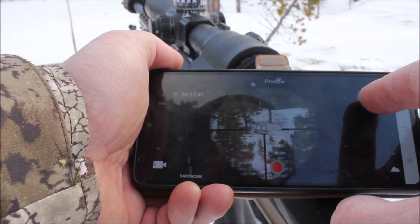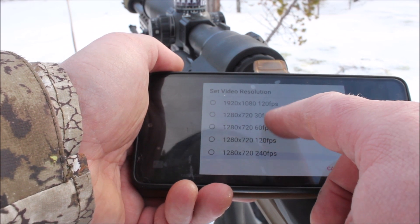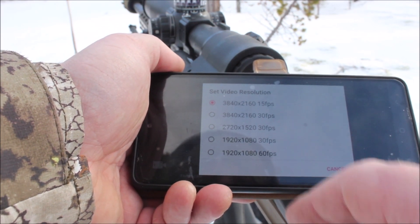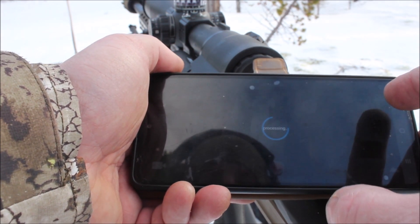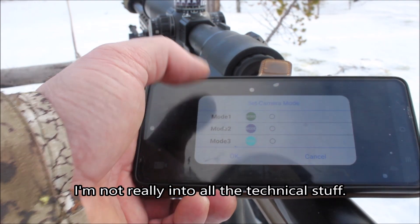You can also change different video resolutions. I don't know anything about it, so I put it on 15 frames per second. And some modes — you can change modes: one, two, three, stuff like that.